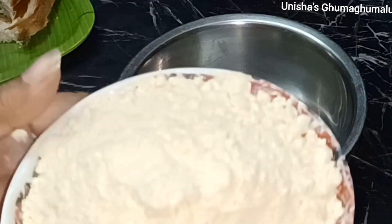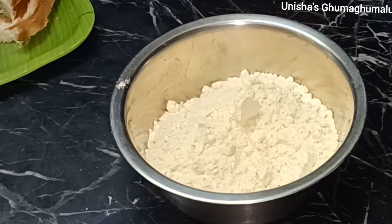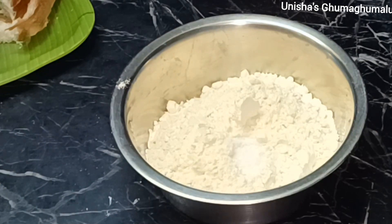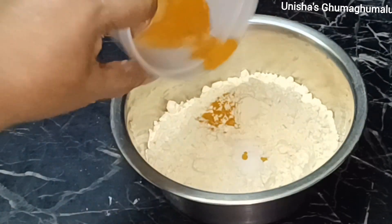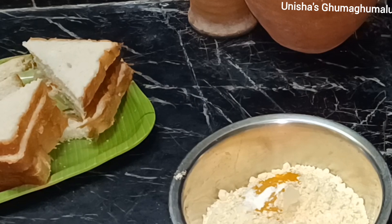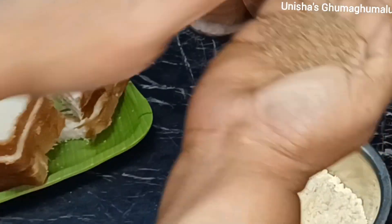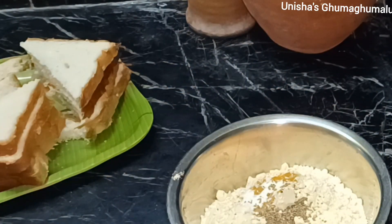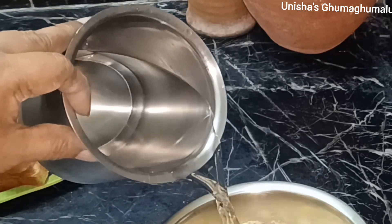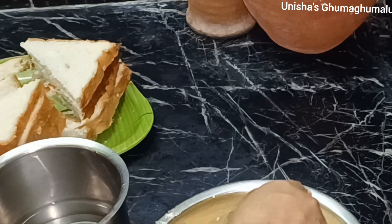Now we'll prepare. Let's put a little bit of salt in the pan, a little coloring, and a little water in the pan.